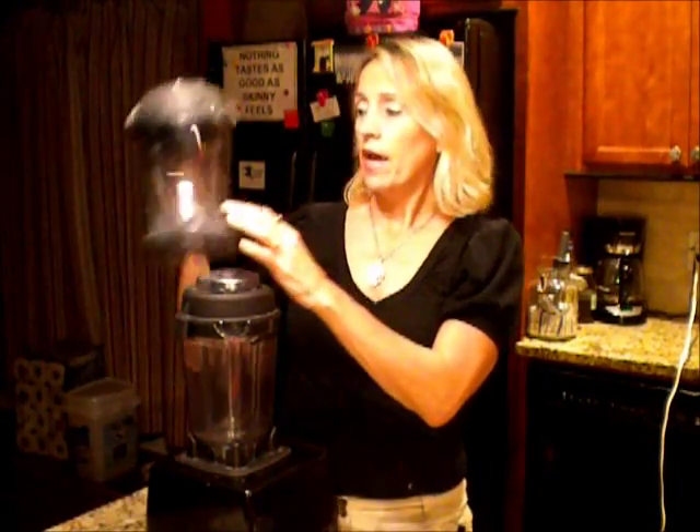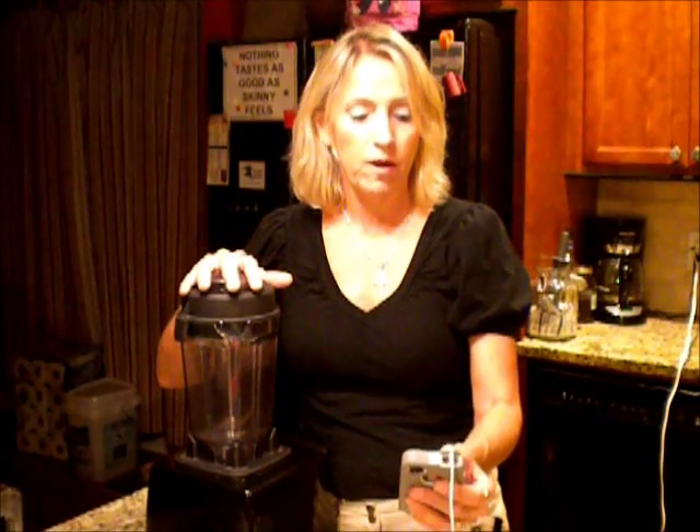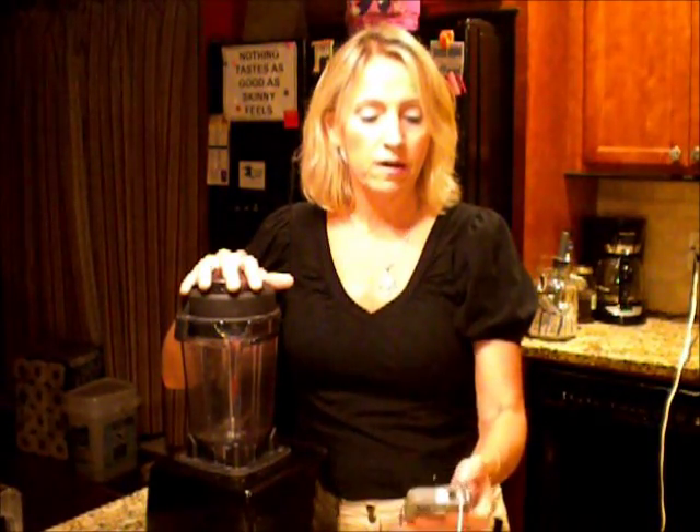The Vitamix I got came with a dry container as well as a wet container. I suggest if you have a dry container, use the dry container. If you have a high-powered blender like a Ninja or some other brand, it will work — it just might take a little longer. I'm going to time exactly how long it takes to grind this into powdered sugar. This is a plug for Vitamix, even though I don't get paid any endorsements or am an affiliate — I'm doing this just to let you guys know.